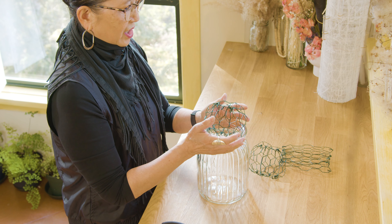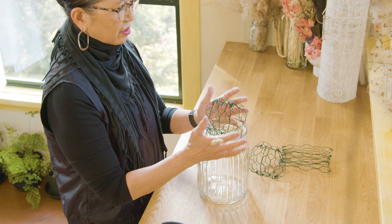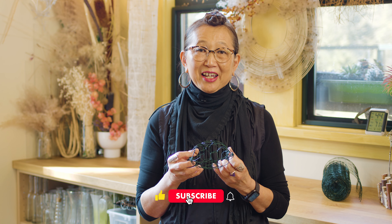It sits beautifully on top of the container and you're ready to fill it with water and start designing. You can see how easy it was to make this quick mechanic that's going to be so much fun to design in. I'm going to be sharing with you how to design with flowers fresh from the garden next week, so if you enjoyed this quick little video, don't forget to like and subscribe.